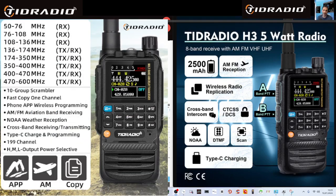Let me read the frequency info: 50 to 76 MHz, 76 to 108 MHz — that's your broadcast band, 108 to 136 MHz for Airband working on AM, 136 to 174 MHz covering marine bands, ham bands, and VHF, 174 to 350 MHz, 350 to 400 MHz, 400 to 470 MHz, and 470 to 600 MHz — covering GMRS, PMR. Of course, stay within your band conditions.